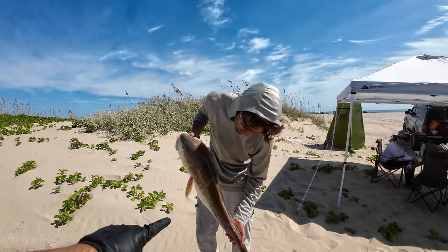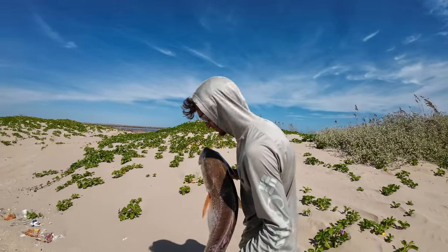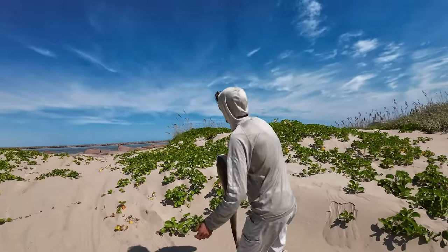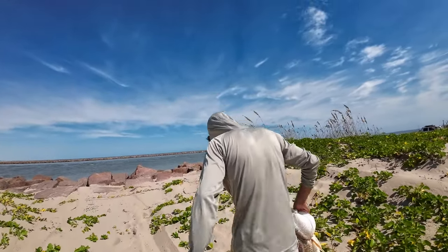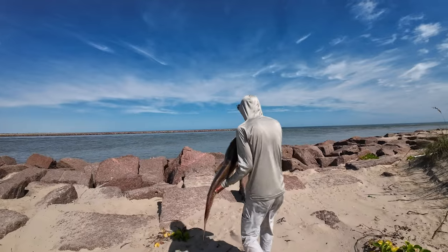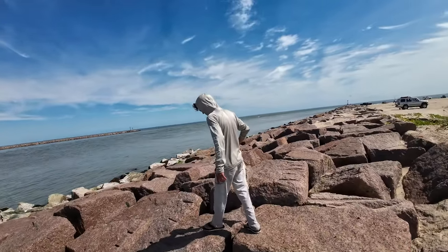John got here right at the same time we did and look at this — oh man, we got to go release them, right? Let's go! Oh my goodness, guys, if this is a sign of what's to come — we've only been here for an hour and a half or so. Of course, we've been setting up. John doesn't waste any time. And that's the difference, guys — if you're going to come over here, you're going to focus on the fishing or you're going to focus on camping.